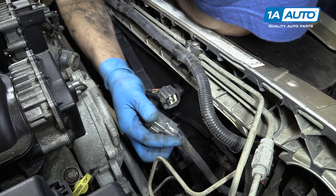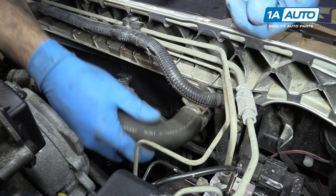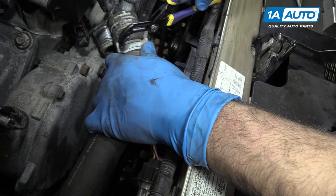Install your upper radiator hose. Once you have the radiator side installed, you can install the end on the lower intake manifold. Sometimes, when the clamps are spread wide like this, it's easiest to do with a pair of groove-jaw pliers.